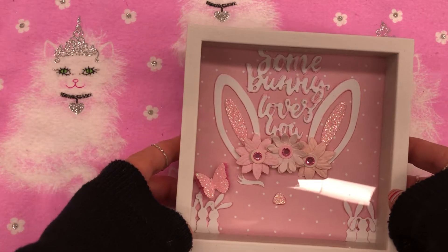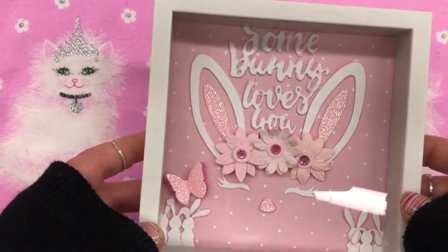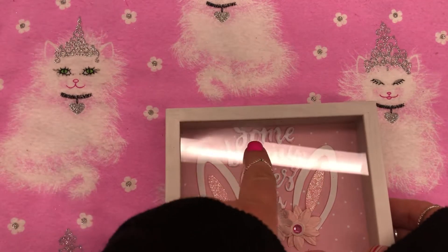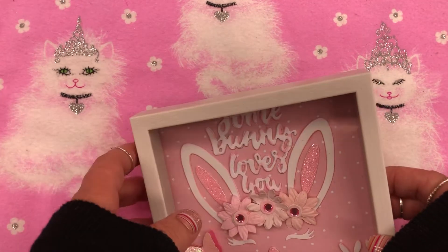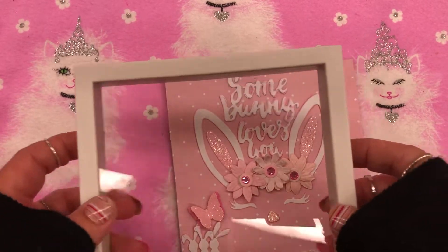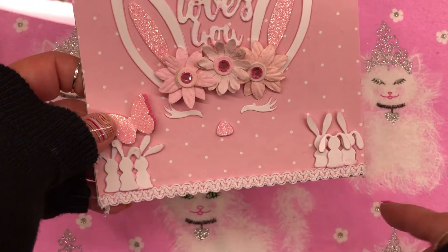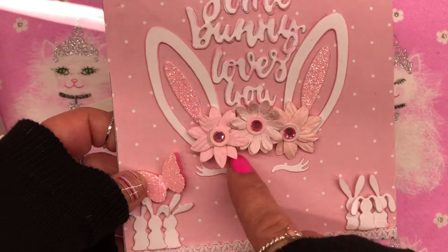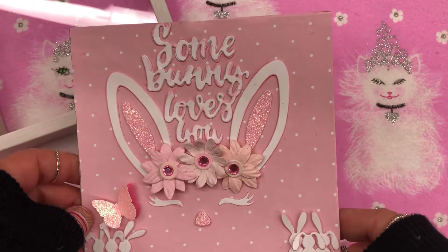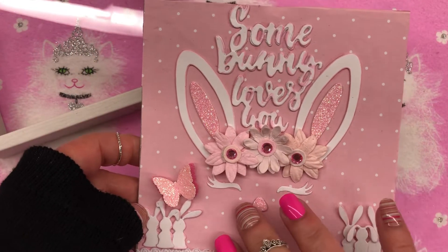It didn't come out the way I wanted it to, but this is what I made. I was going to use a unicorn but I thought I have this super cute bunny die. The only thing is I shouldn't have put the words up so high — sorry for the glare, you guys — because you can't really see them. I put some trim down here too, which you can't really see, but that's not a big deal.